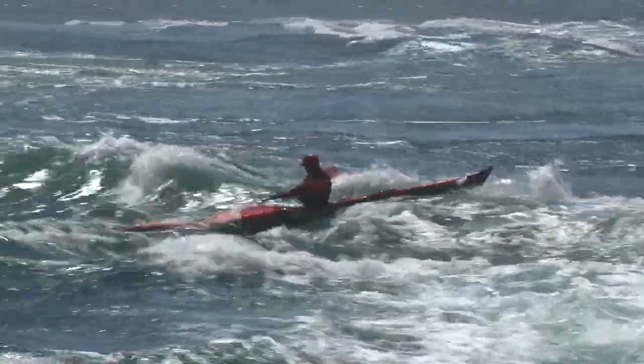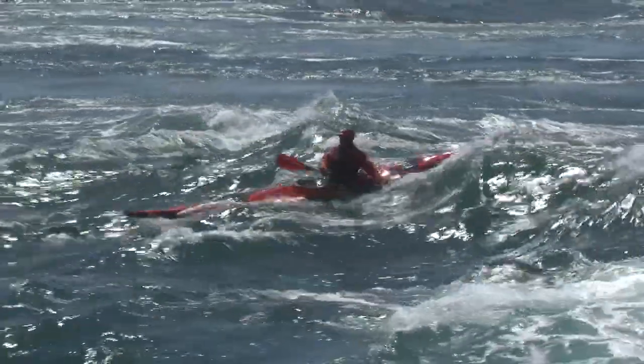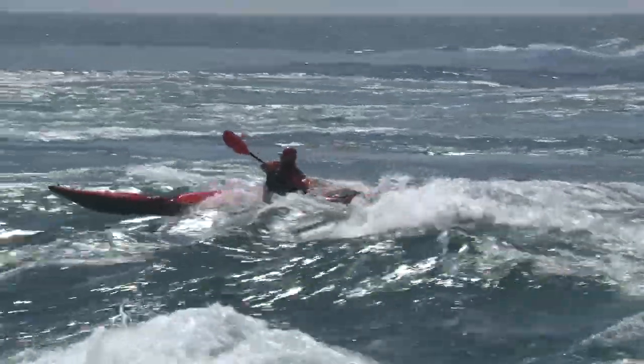Remember that we can use the same principles in challenging water as in calmer conditions. With solid foundations built on good boat awareness, there's no limit to our paddling potential.